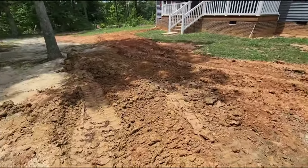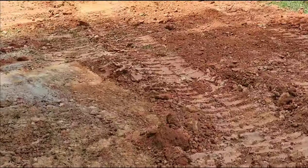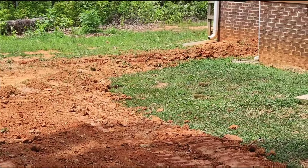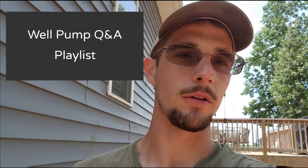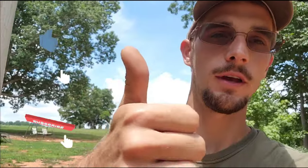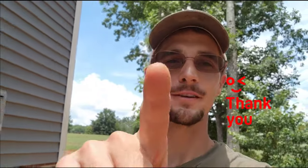Got it all covered up, looking nice. I hope y'all enjoyed coming along with us today. That's just a typical pump system — that's my typical work day, so it's nothing new to me. It just adds a little extra to film everything, but I hope y'all enjoyed it and learned something. If you're looking for more step-by-step instructional videos, please check out my channel and find the well pump Q&A playlist. There are multiple videos on pumps, tanks, filters, pressure switches, and whatnot. If you enjoyed it, go ahead and hit that subscribe button and give me a thumbs up. Thank you all for watching — have a good one.